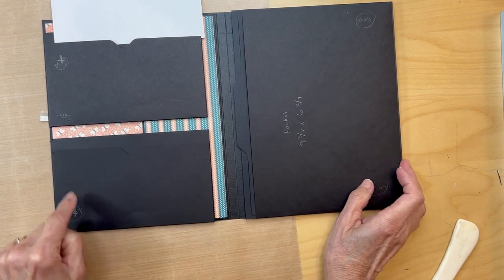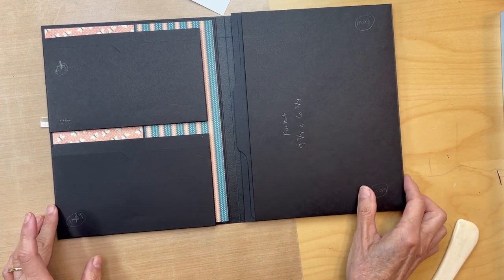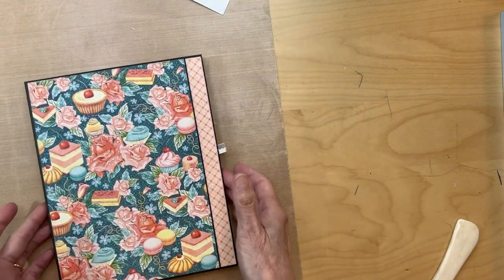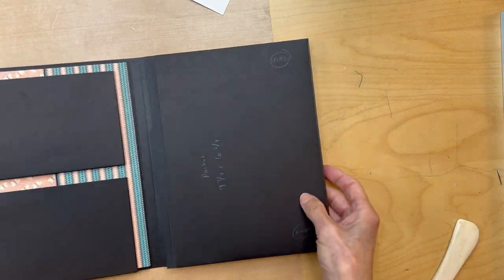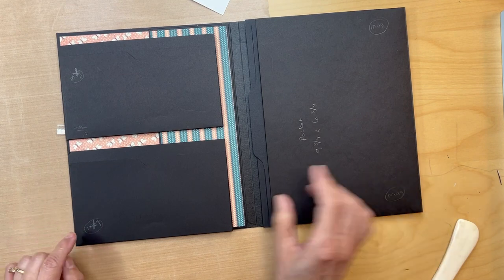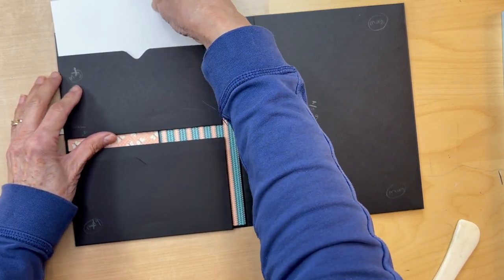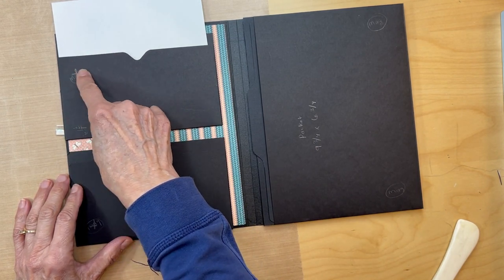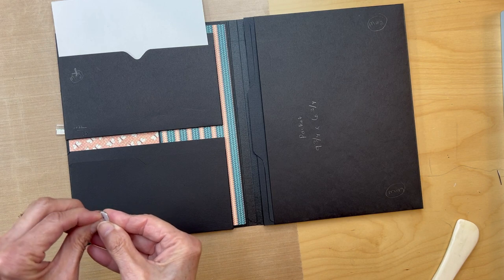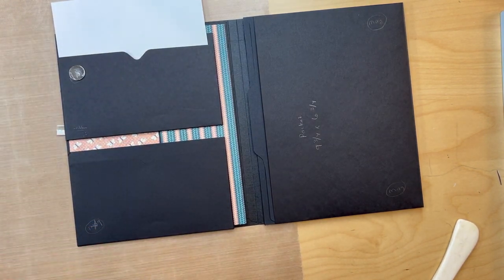I had marked to put magnets here and the counterparts on the closing side. You need magnets here and their counterparts over here. Do you have to have magnets to keep this closed? Probably not — it doesn't really need it. But if you're going to be taking it in and out, it's nice to have them. You don't have to put magnets in, but I'm going to. It's three and a quarter inches in and three and a quarter inches up, then three and a quarter inches down from the top of the pocket and three-quarters of an inch in from the side.